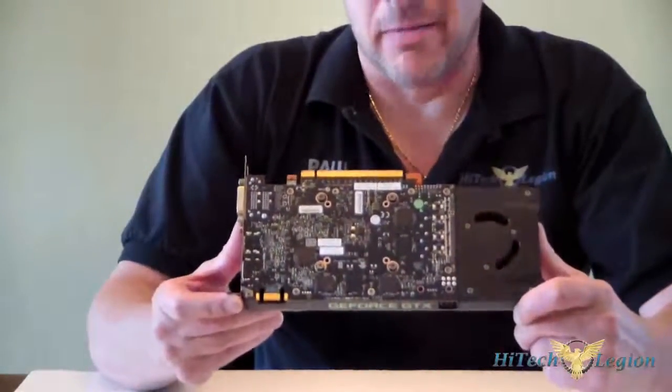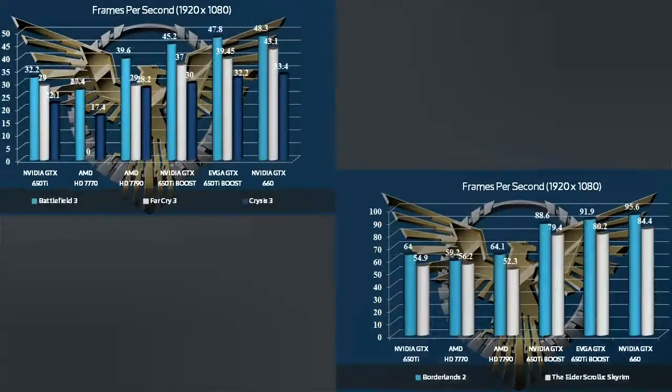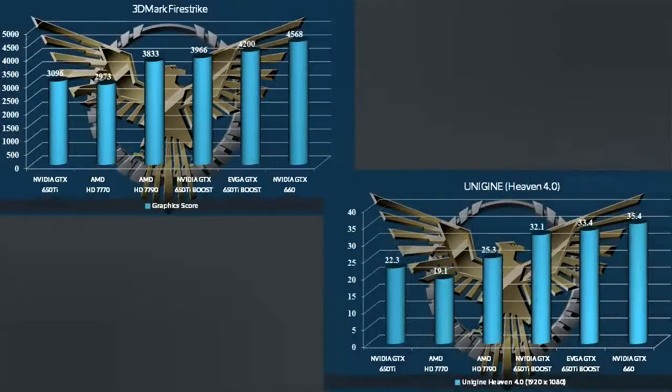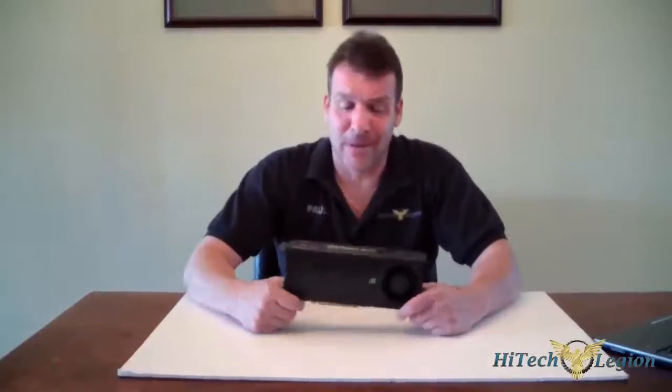Let's go ahead and take a look at some of the benchmarks. Hope you liked those benchmarks — we're back. Now let me talk about the card.